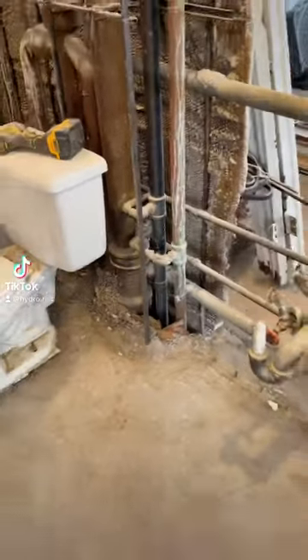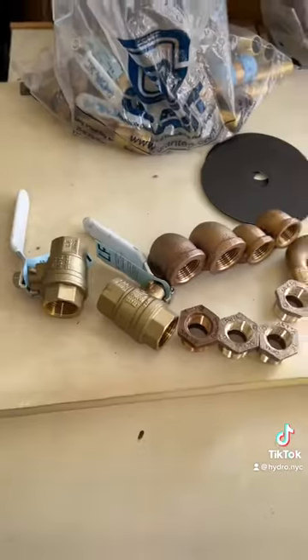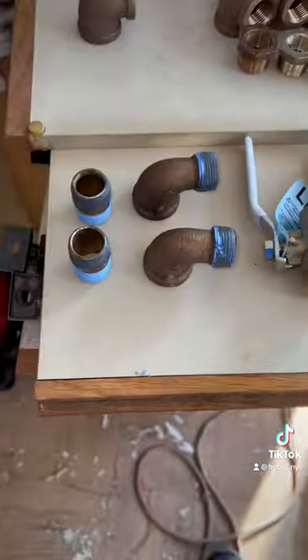We got another shutdown for you. This one was easy because the risers were right there. No asbestos inside on this one, so you can all relax. We prepare all the materials while the super shuts the water off.